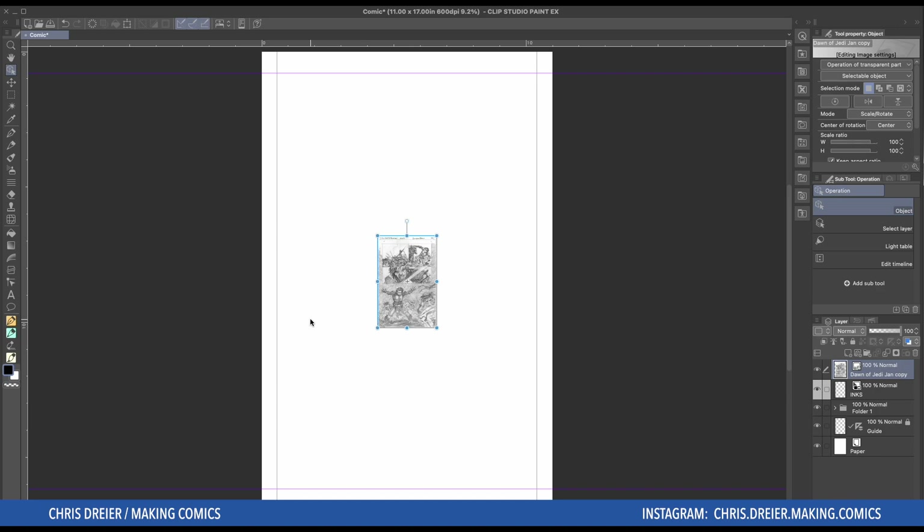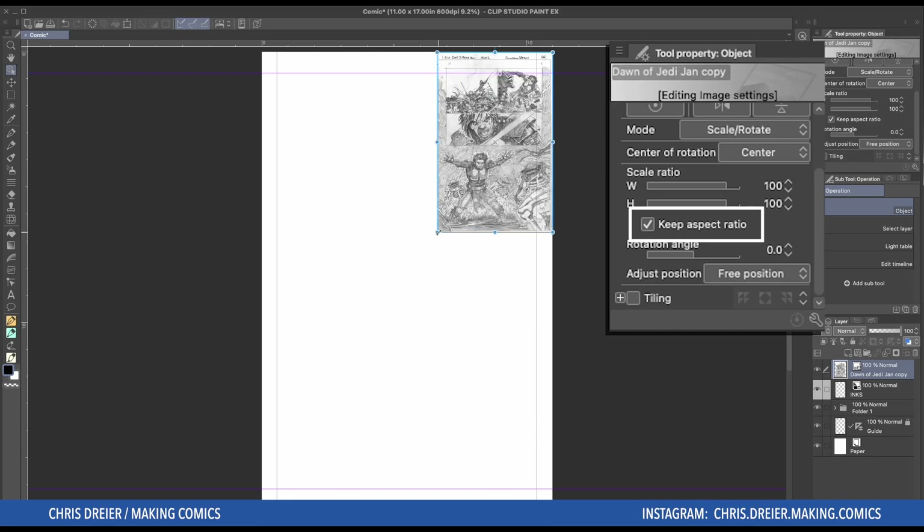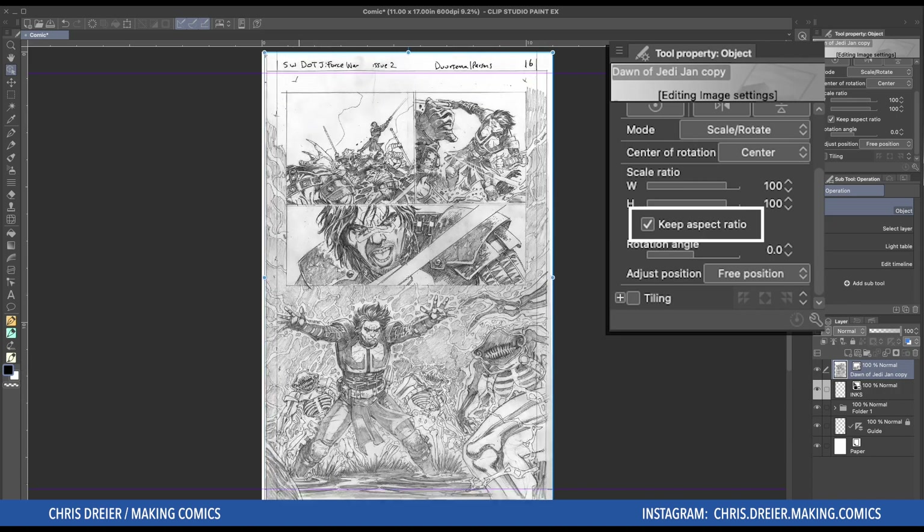So when it first comes in, depending on the size that you make your page — I always make mine 600 DPI — and this is a slightly smaller file, but not so small that it has no detail. So right off the bat, we have to enlarge it. It's important that when you're going to change the size of the import, that you keep the Keep Aspect Ratio checked. If you don't have that checked, as you drag it out to size it, it could get squashed and stretched. This way it always stays the same proportion, which is important.